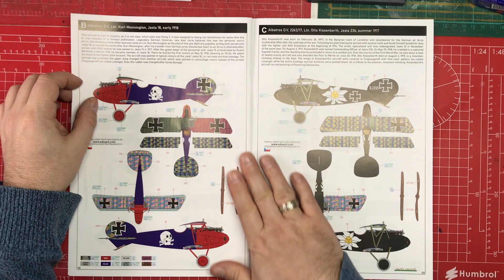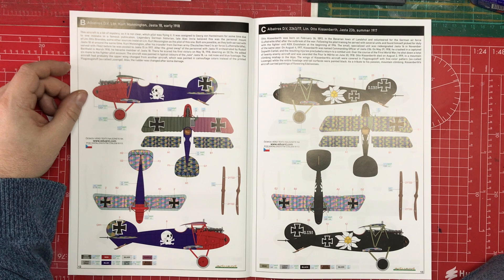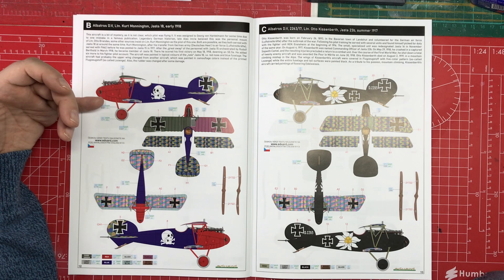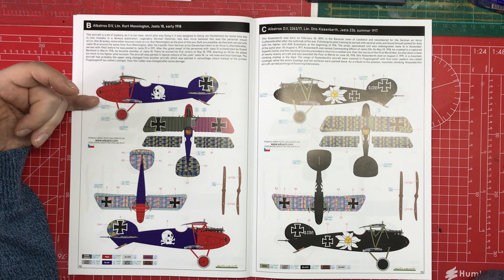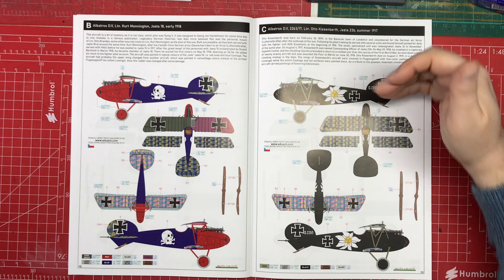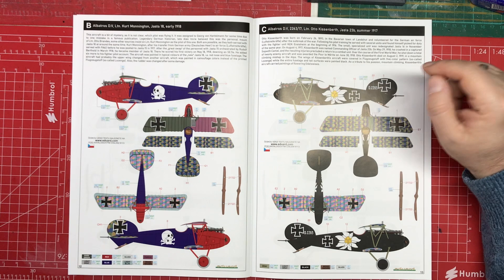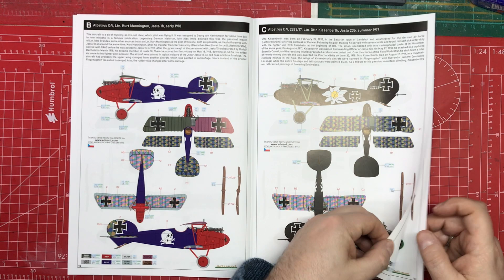Paint scheme B is from early 1918. This one is definitely bright — possibly a bit too bright with the purple for my taste, but definitely distinctive. The third option is perhaps the most understated of all five: black all over, with all the lozenges and the edelweiss emblem which will no doubt be a decal. That's quite a nice-looking aircraft — summer 1917.